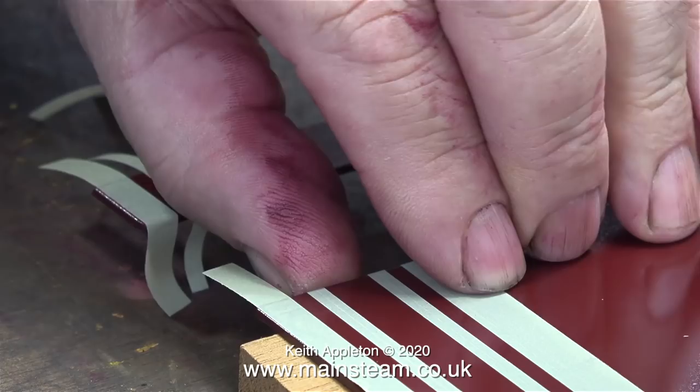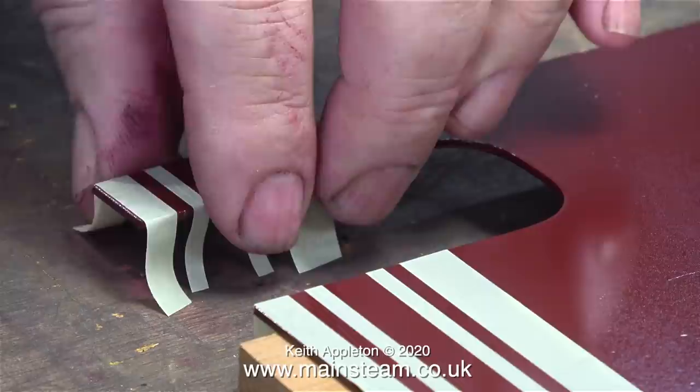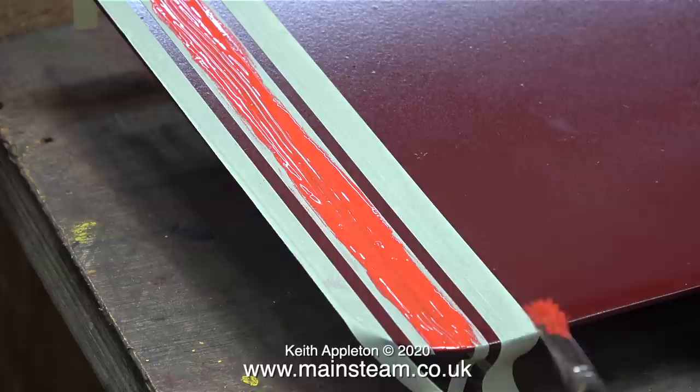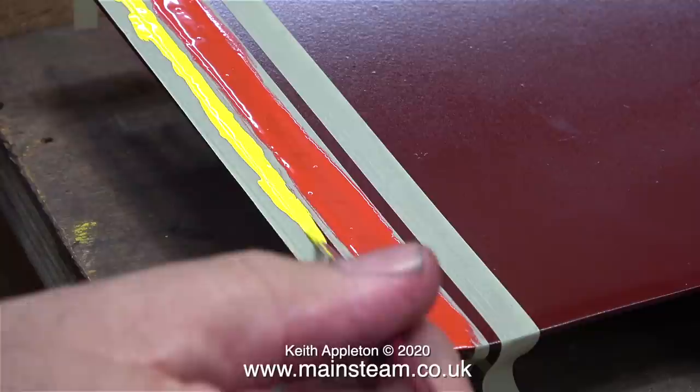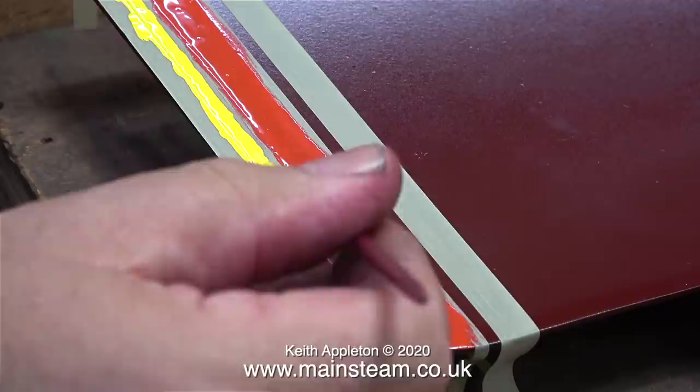This test is unimportant, so if it goes wrong it doesn't matter — it will just show me that I'm doing it wrong. I want to see how well this masking tape performs over a sharp right angle. The first paint to use is the red and yellow mix: this is Phoenix Precision Paints buffer beam red and Phoenix Precision Paints signal yellow. Time now to paint in the small yellow lines using a much smaller brush.